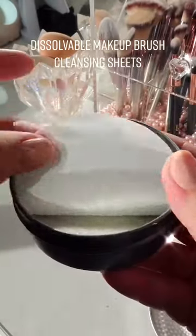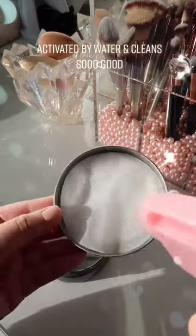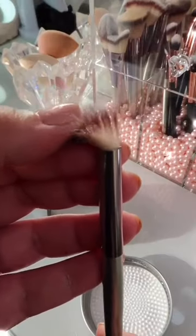These are dissolvable makeup brush cleansing sheets. They're activated by water and they're perfect for on the go, but honestly I use them at home because they clean so good.